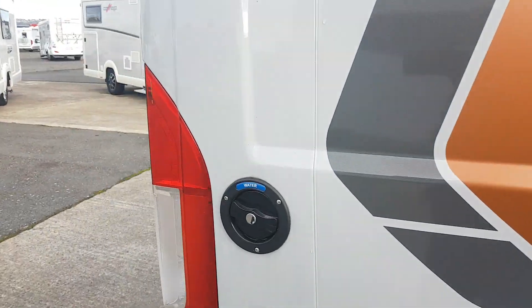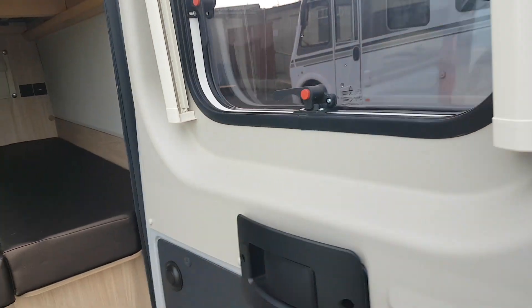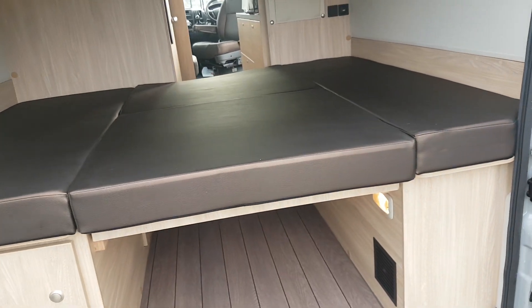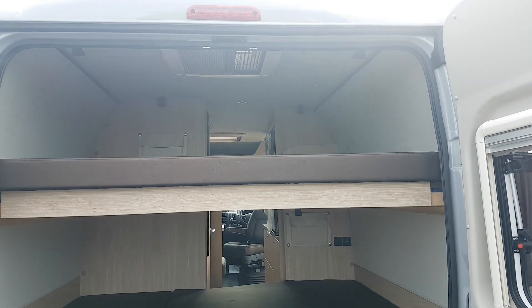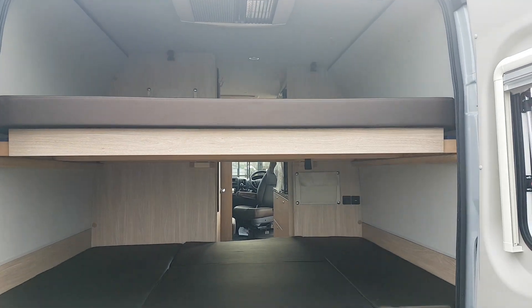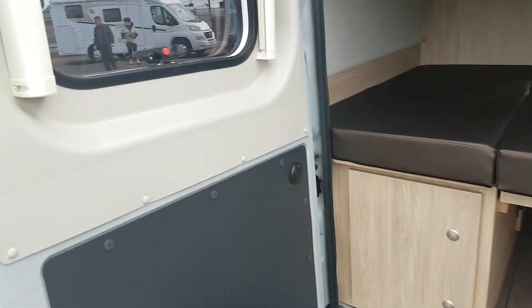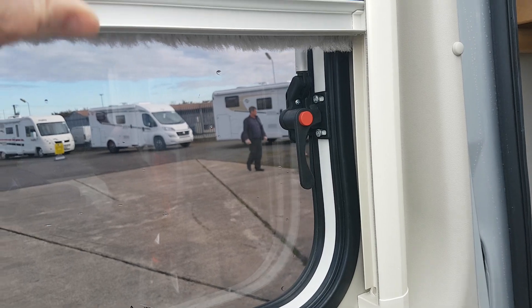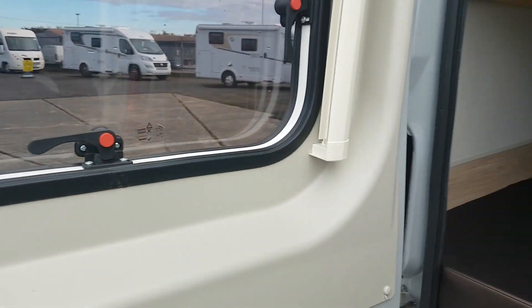Moving round the back here — there we go. As you can see, this particular one has two double beds: one down below and one up above, but the one up above can be removed. Down below you have good storage underneath. On the windows here you can see you have blinds and fly screens, and these windows all open up as well on the two doors.